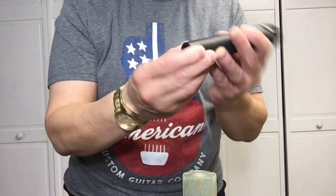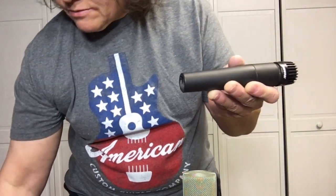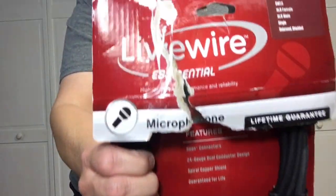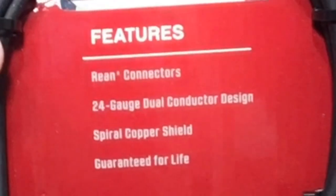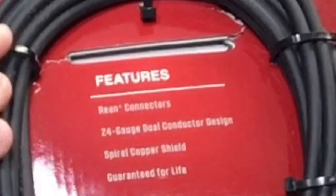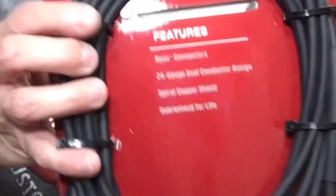It doesn't come with the microphone cable, but I've got just the thing for that — the LiveWire Essential XLR cable. If you break it, it's got a lifetime warranty. Can't go wrong. This one here is a 15-foot, but it comes in different sizes.